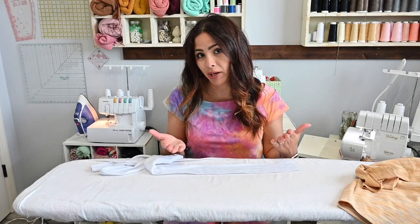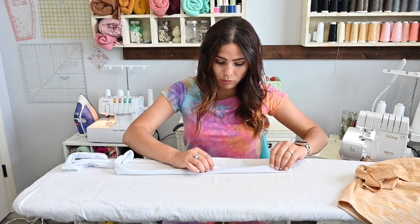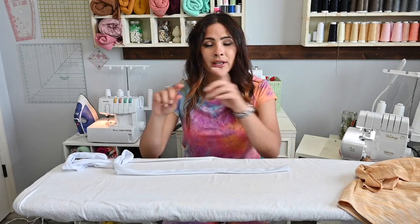If you already have a drawstring you want to use, like a store-bought one, that's great. But if you want to make your own, you can with just scraps of fabric. Measure your waist and add two and a half times that measurement — so two and a half by 1¾ inches wide. Cut a strip, fold it right sides together, sew that raw edge to create a long strip, turn it, and tie the ends. That will be your drawstring.